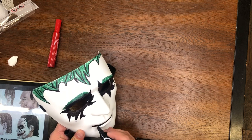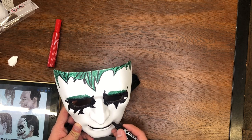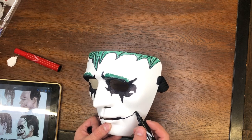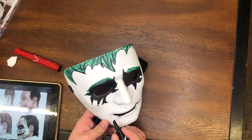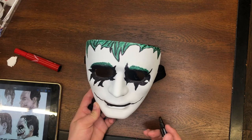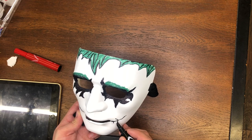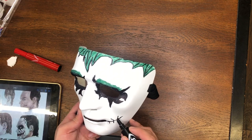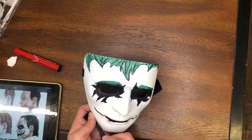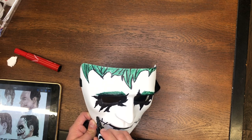We're pretty much done with the eyes. The eyes were not perfect at all — they were just random on each side. Now we're going to do the smile. Joker's smile — why so serious? We're not going to be perfect on either side. This is a type of mask where it's okay to be crooked on one side and differently crooked on the other — it's totally fine. I'm using a random picture I found online on that iPad as a quick reference.